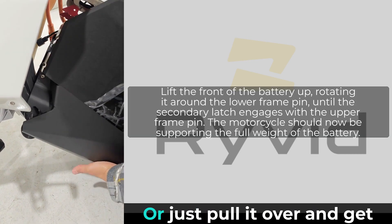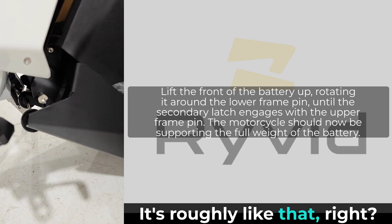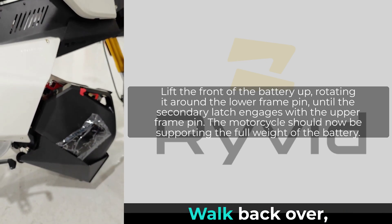You've got to lift the battery up slightly or just pull it over and get the hook on this side. It's roughly like that — now the battery is sitting on the bike on its own.